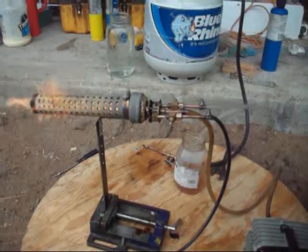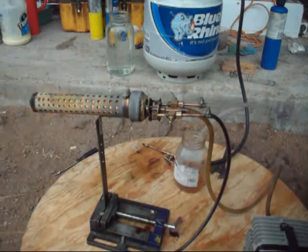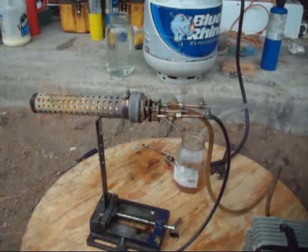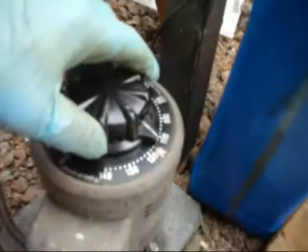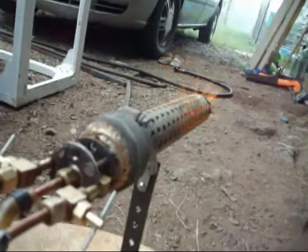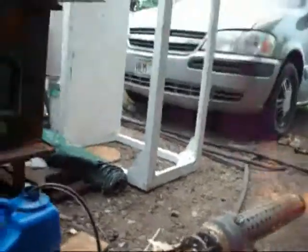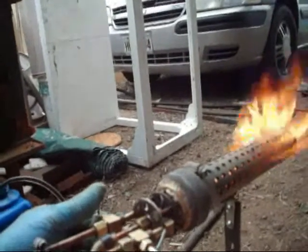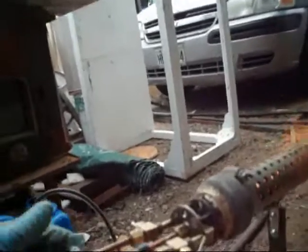I'm going to turn the air pump a little low and see what happens. I guess it doesn't change much, so I'm going to keep it on 100 volts. This is not really adjustable, maybe a little bit. Now the flame is a little erratic — I don't know why.